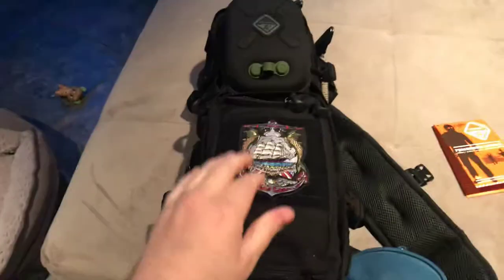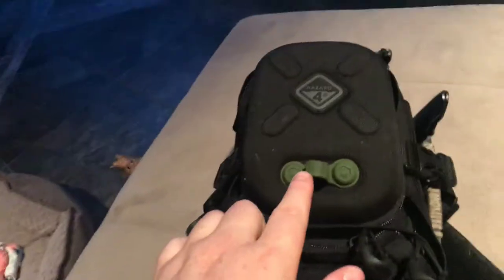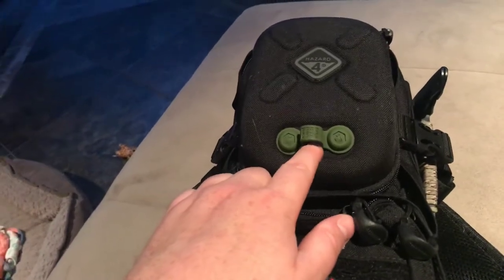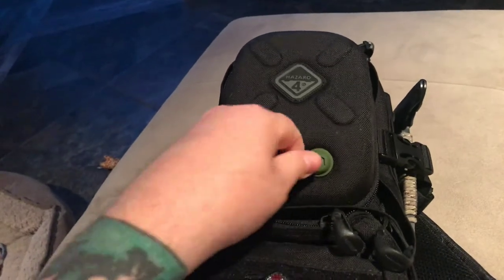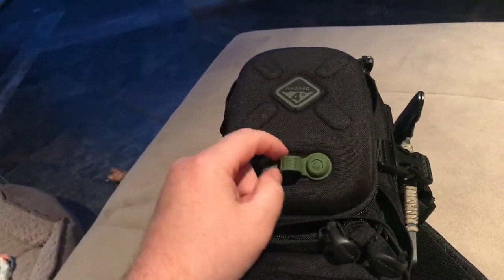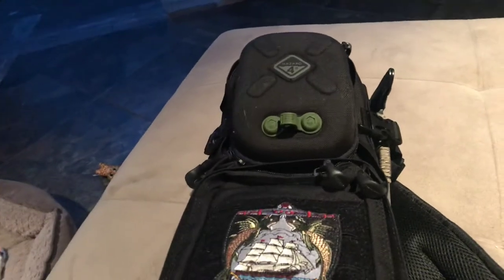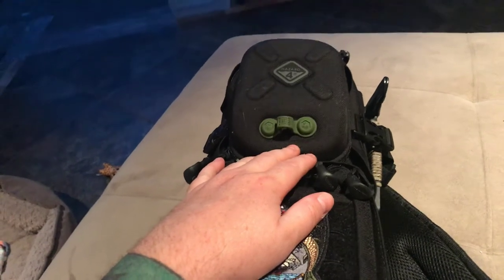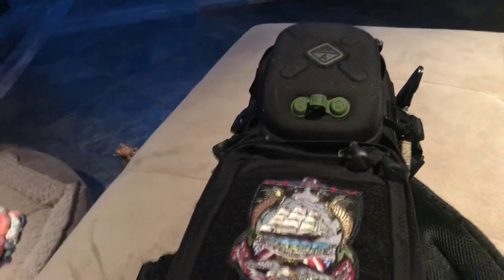On this bag you get a velcro MOLLE field for your patches. They also have something called the hard point attachment — it's eight bucks, probably going to do nothing, maybe hook keys or a carabiner. On some of their other packs they get four corners, and in some videos they even show LED lights. I'd actually love an LED flasher for when I ride my motorcycle.